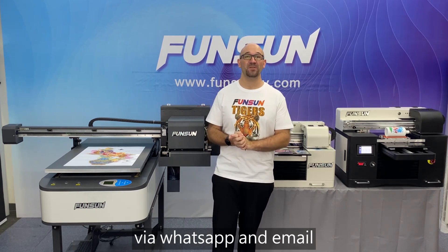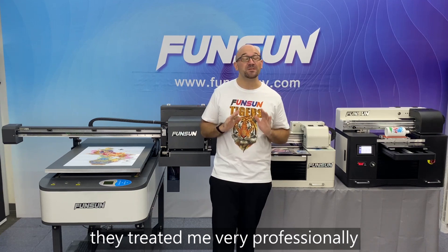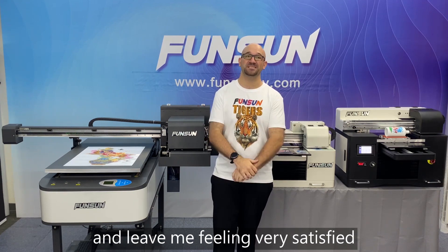I have been able to communicate with their salesmen via WhatsApp and email. The salesmen are very attentive and patient, and they treat me very professionally and leave me feeling very satisfied.